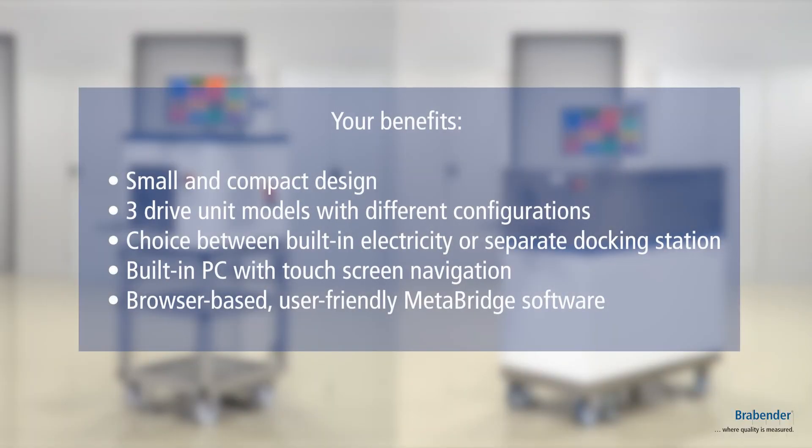Your benefits are our new small and compact design, three different drive generations where you can choose between already built-in electricity or using a separate docking station, an already built-in PC via touch monitor, and our new software Metabridge, which comes with a lot of new advantages such as method editors, process editors, and web-based software so you have the opportunity to monitor your trials live.